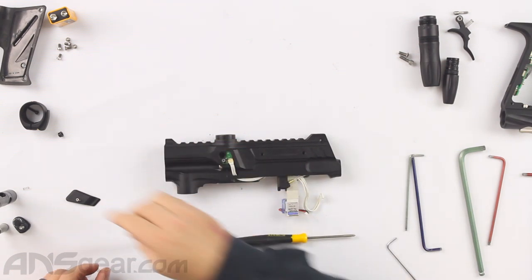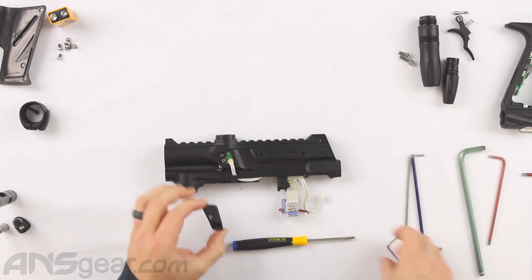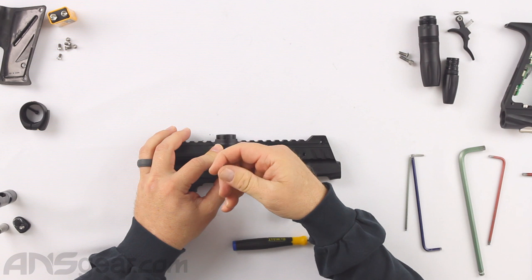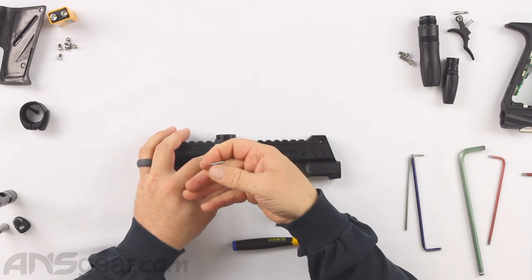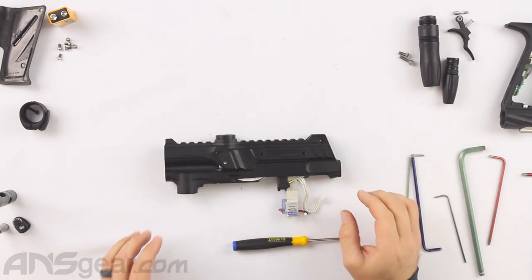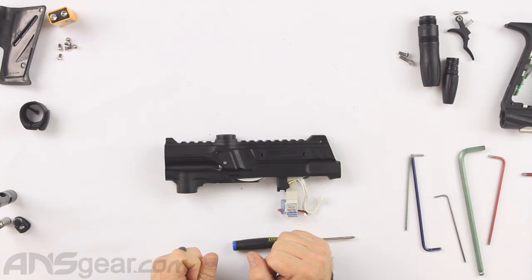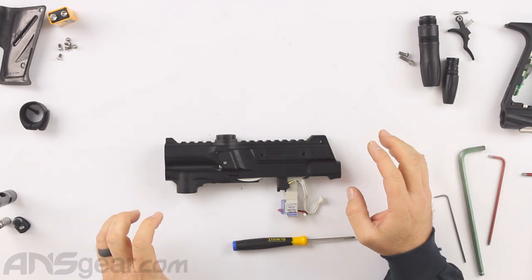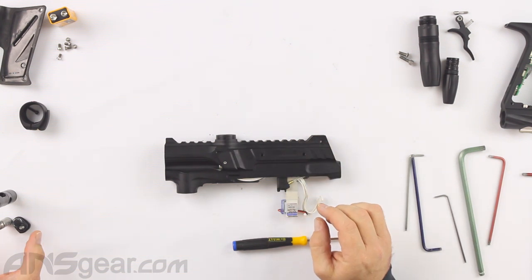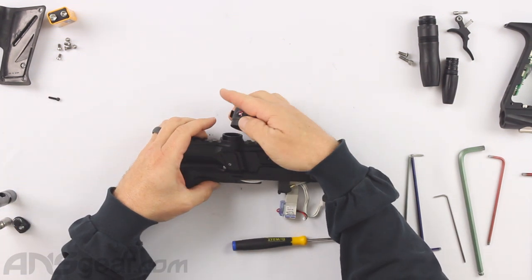And again, for all of these screws — if they don't just thread right in, don't force it. Back it up and start over. That's not just for this gun, that's for anything. Never force a screw. A lot of people will be tempted to put the ram in and put the bolt back in — don't do that. That's probably the last thing we're going to do. There are a lot of other things to do first that require the ram to be out of the gun, because we have a screw that comes in from the top — if the ram's in there, we can't put the screw in. So we'll leave those three pieces till the very end.